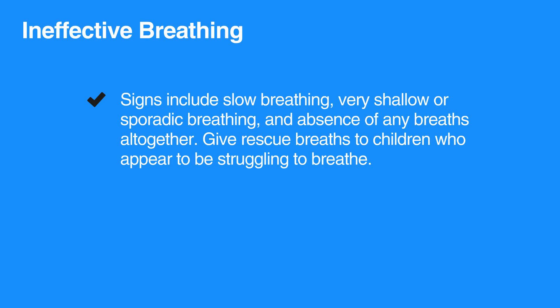Signs of ineffective breathing include slow breathing, very shallow or sporadic breathing, and absence of any breaths altogether.